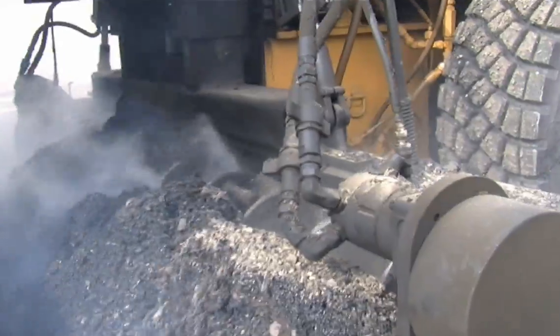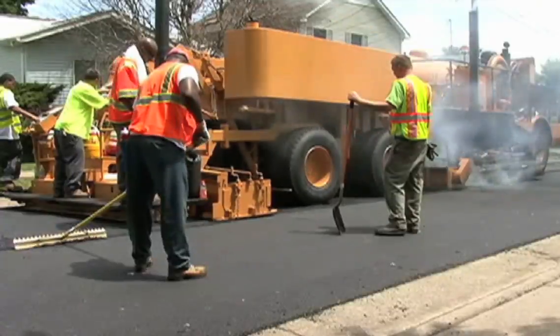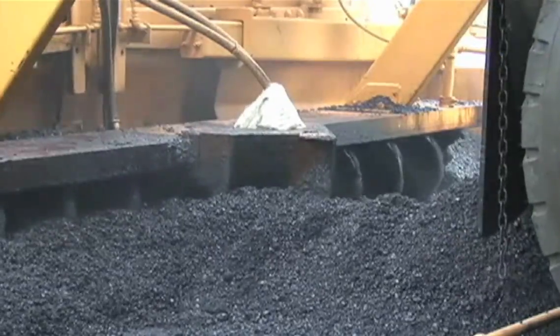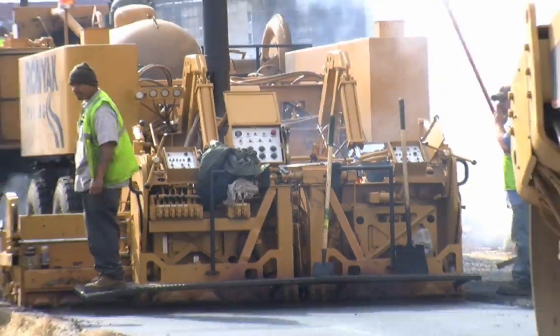The preheater is then immediately followed by the REHEAT recycling machine. Its patented hardened steel auger assembly shears the existing asphalt, lifting and rolling the heated material, preventing it from being fractured, thus preserving its structural integrity.